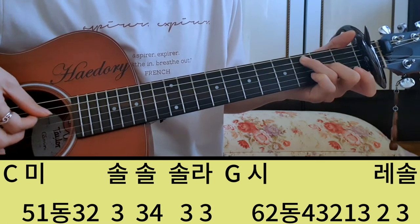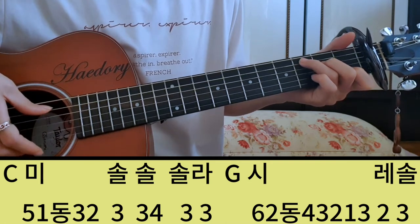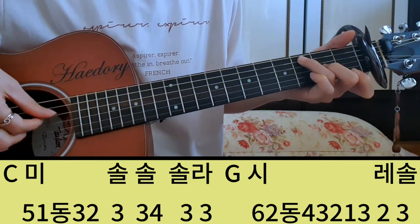그 다음에 솔, 나, 3번 줄 솔, 나. 다시 세 번째 마디가 미, 사, 미, 솔, 솔, 솔, 나 이렇게 되죠.